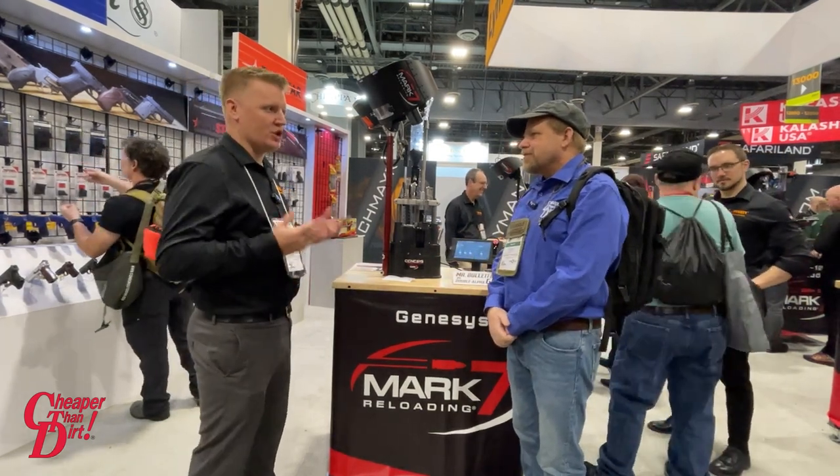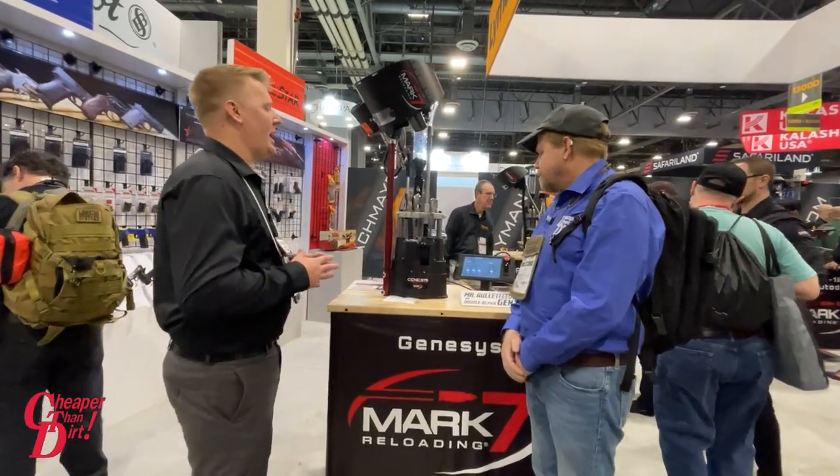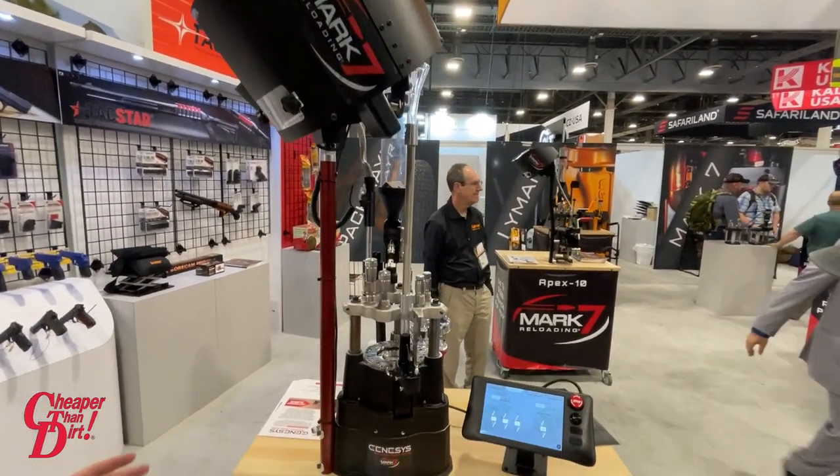So this is Genesis. This is our all-new automated loading system for 2023. It's meant to be a steady, reliable, out-of-the-box automated loading solution. As you see, it's kind of how it'll come, minus the dies.